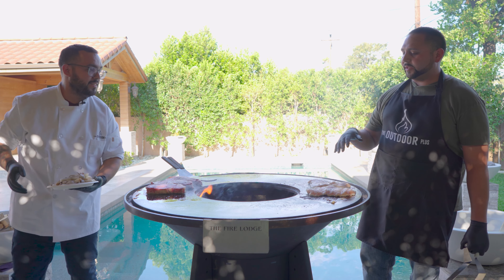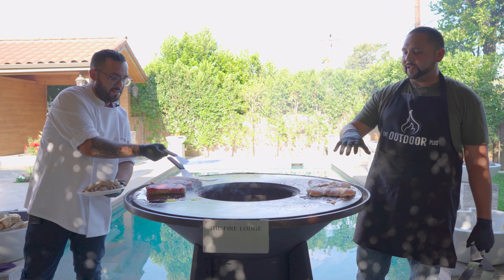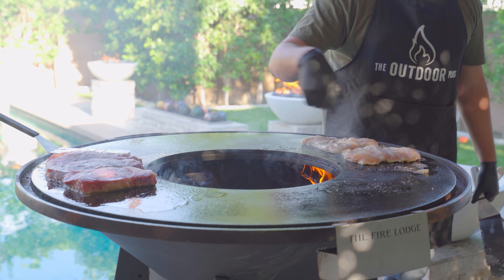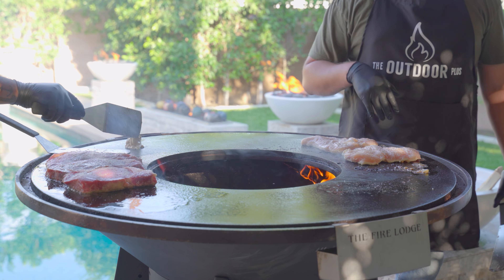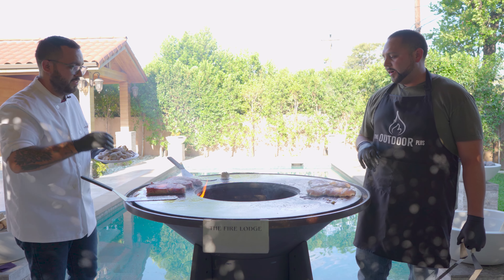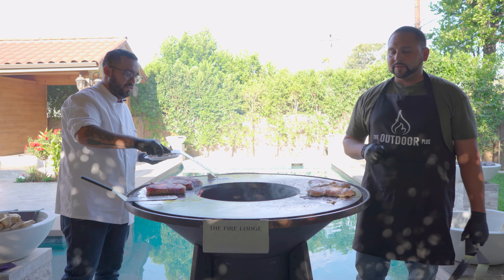One of the cool things about the Mojave is that we can really control the temperature anywhere we want. We put wood underneath here to cook our meats, and right here we put little bits to cook our vegetables and rice. And this wood really, really lasts.